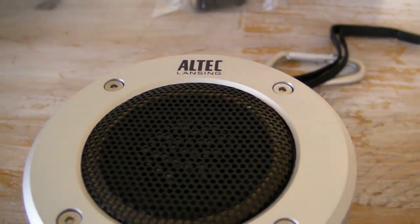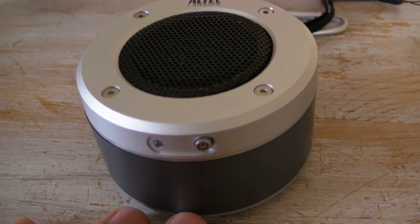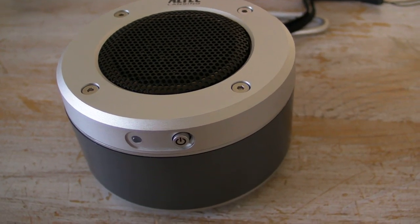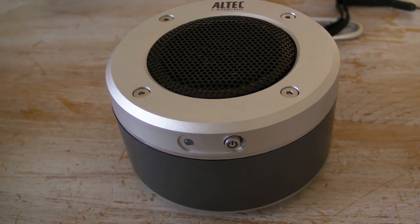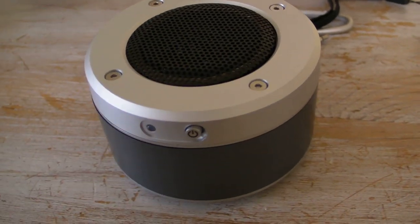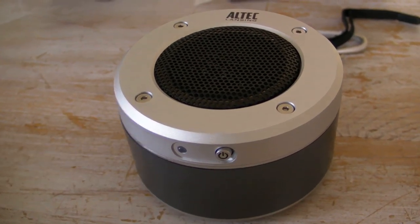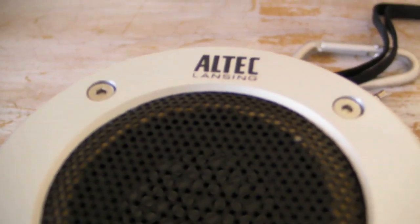Hit up alteclansing.com and have a look. They also do another variant I hope to be reviewing soon — the Orbit USB, where the audio is passed straight over a digital USB connection rather than the analog 3.5mm jack. So theoretically the sound should be better, though that's more geared towards netbooks and laptops. But this is the Altec Lansing Orbit M — go out and buy one.